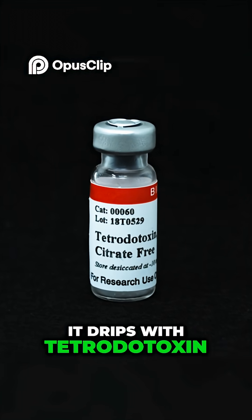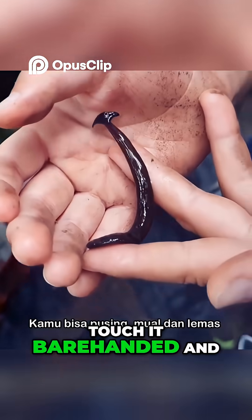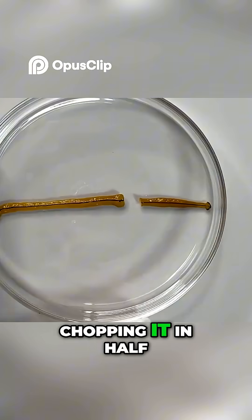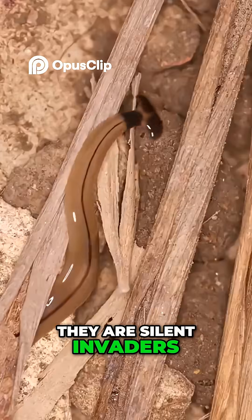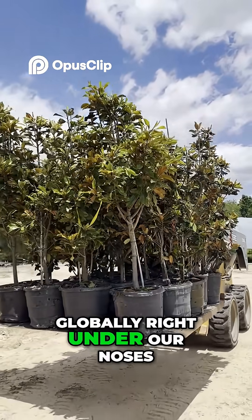That slime containing neurotoxins isn't just gross — it drips with tetrodotoxin, the same paralyzing poison found in puffer fish. Touch it barehanded and your skin will burn. But its true power is immortality. If you slice a hammerhead into four pieces, you don't get a dead worm — you get five new hunters. They are silent invaders, hitching rides in potted plants to conquer gardens globally, right under our noses.